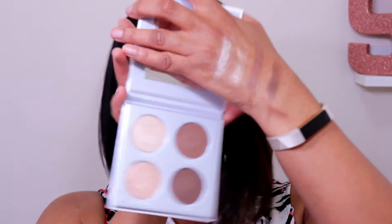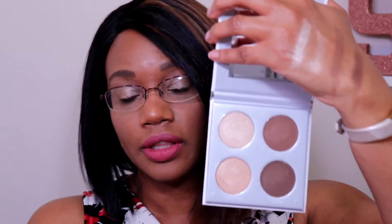I can definitely use both of these highlighters, and I can't even decide right now which one I like better because they are both really pretty. I actually really like this palette because I feel like I could use everything in it.